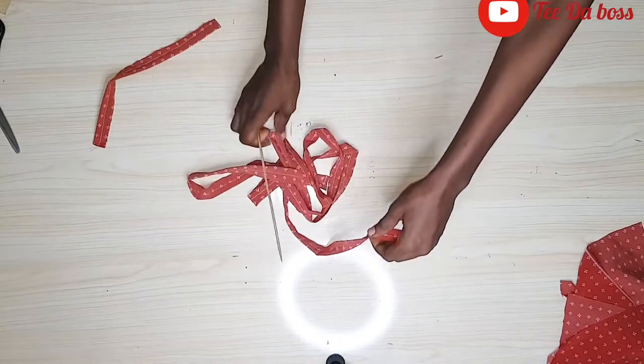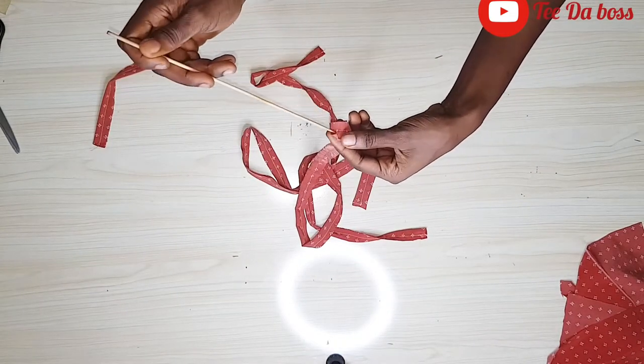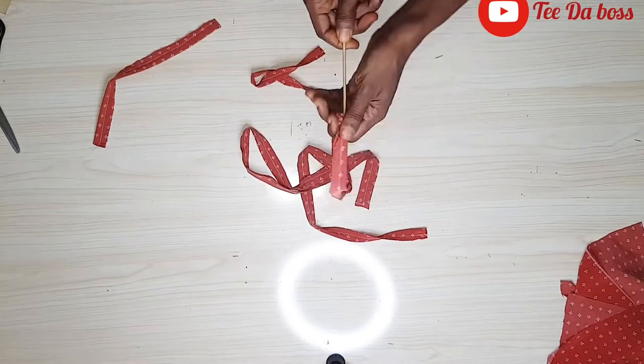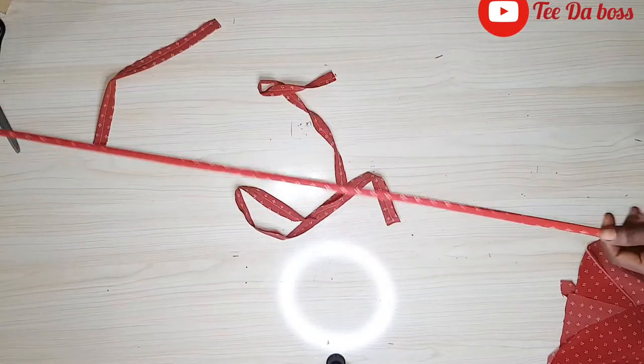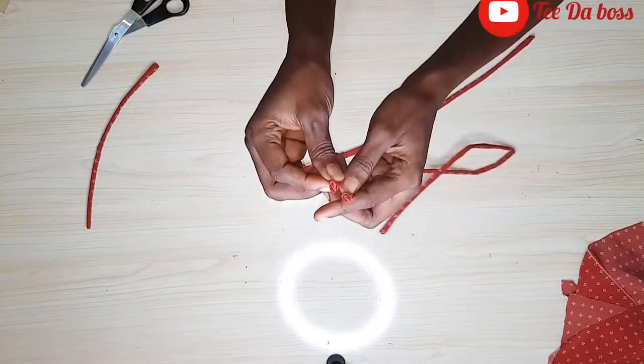The next step will be to make use of my skewer stick to turn this inside out — you can also use your safety pins or a threaded needle. Just basically turn this inside out. I'm going to repeat the same thing for the other straps. After turning all of them, here's what we have: the open point on one end and the neat finished edges on the other.